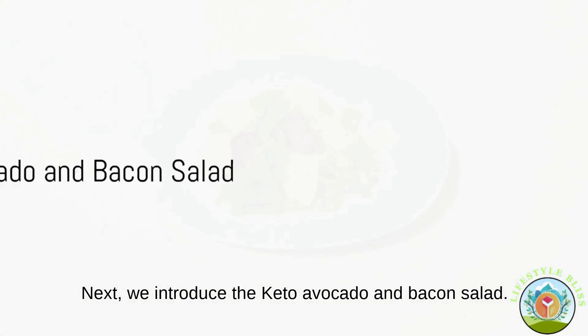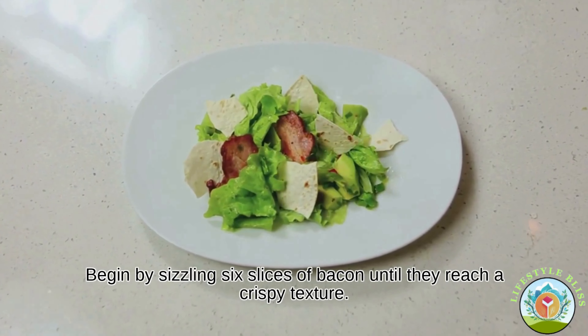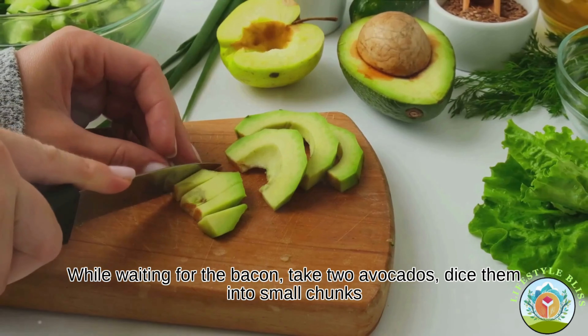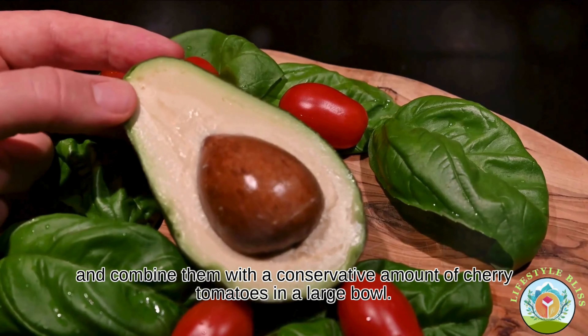Next, we introduce the keto avocado and bacon salad. Begin by sizzling six slices of bacon until they reach a crispy texture. While waiting for the bacon, take two avocados, dice them into small chunks and combine them with a conservative amount of cherry tomatoes in a large bowl.